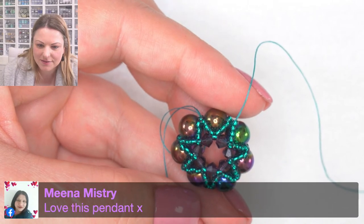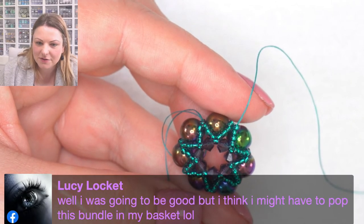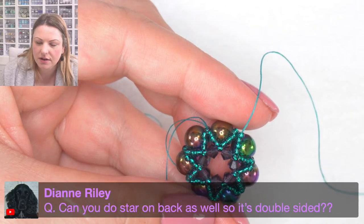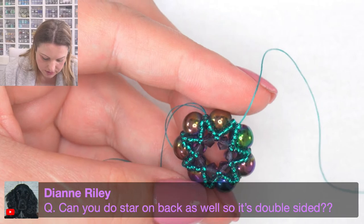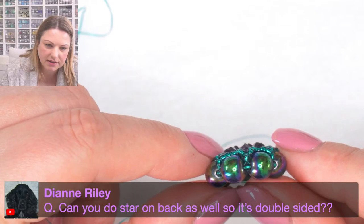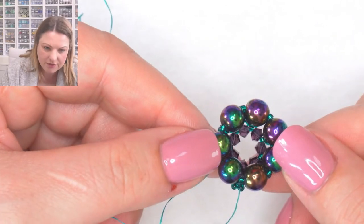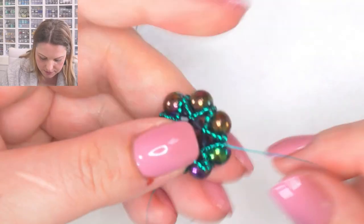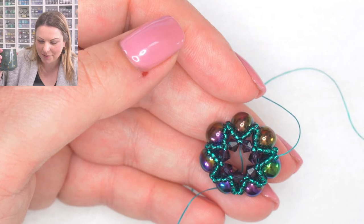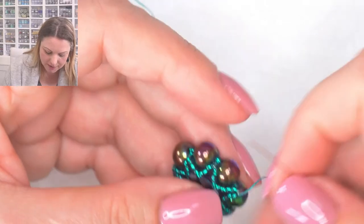Or you could keep them all yourself and have a pendant to match every single thing in your wardrobe. I'm all the way around, going up into this tray and up through the fourth one on top, which is the two anchor beads we added - going all the way up there. Let me zoom in a bit more. Someone says these are going to be presents for her mom's group - so nice! Can you do a star on the back so it's double-sided? You absolutely could, but it doesn't stick out much - you'll never really see the back when you're wearing it.